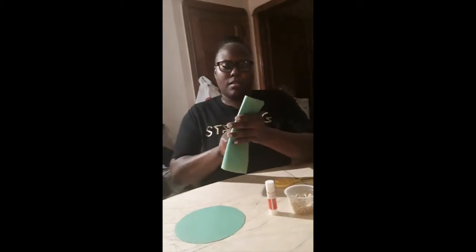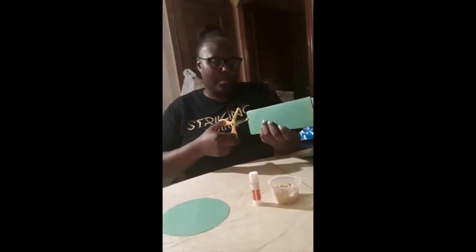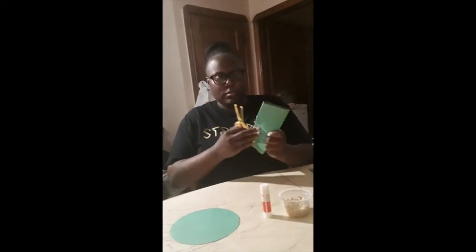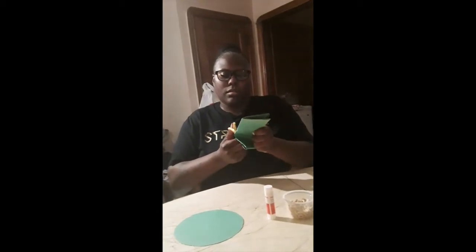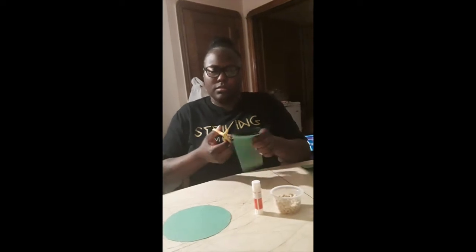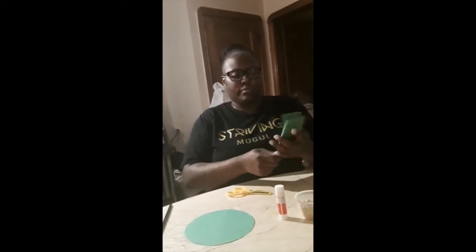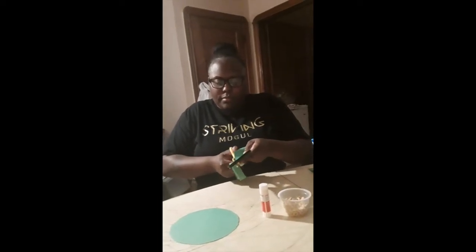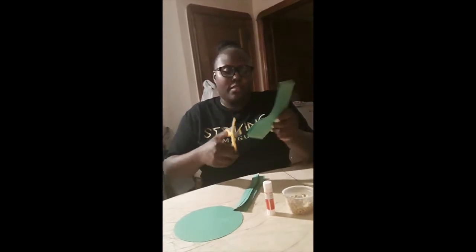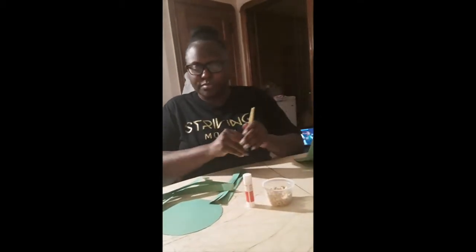I fold my paper several times so I don't have to cut the strips out individually — there will be several cut out at one time. Then just cut the paper and cut it down the center. So now I have one, two, three, four pieces, and I'll just cut little strips. So this is four, and then this will be eight. You can discard the other pieces you're not going to use.